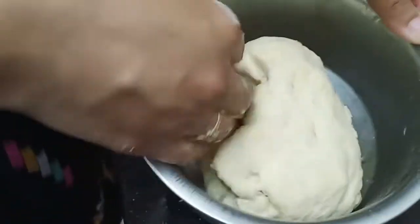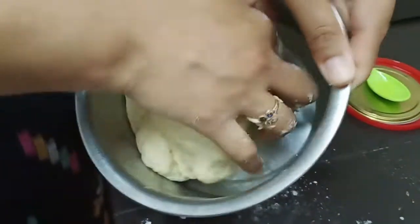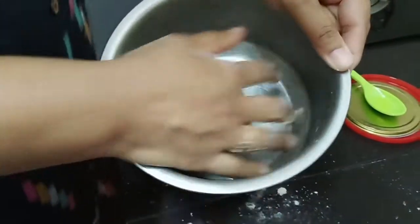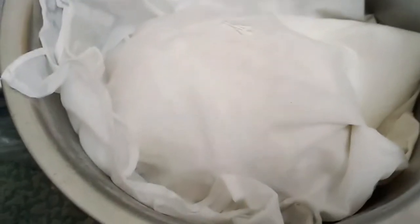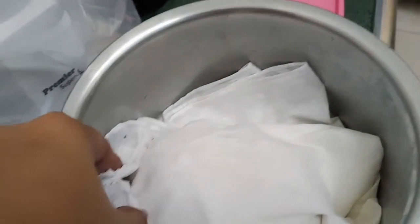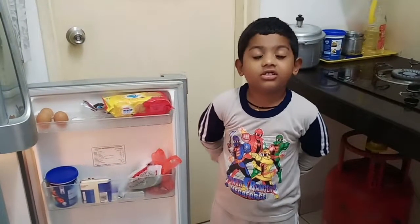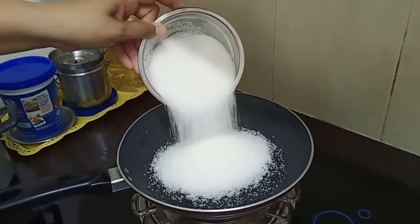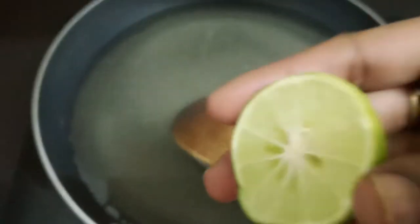Add some water. This is the first round of the water process — prepare for the first round. After that, you will need to cover it for 15 to 20 minutes. After that, you will need a white cover for the second round. We need to make a bite. Now we need the chakrpakam ready. Chakrpakam — we need to make a bite. It is also the same.